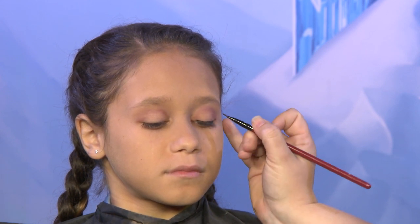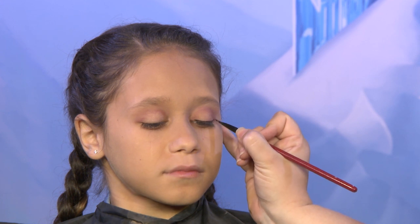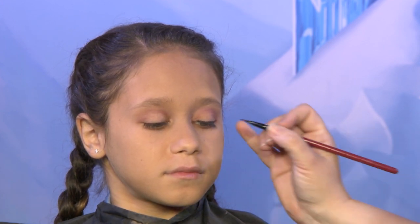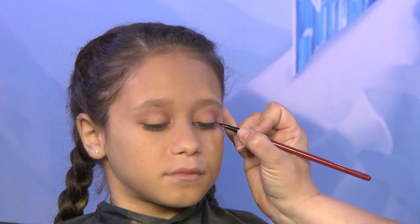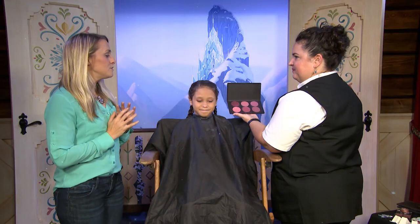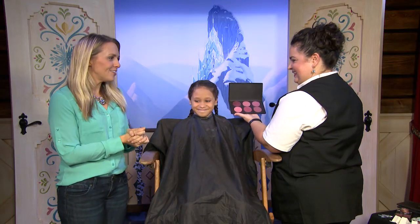For little ones, if you don't want to do a whole line, you don't have to. You can just do a little bit at the end rather than lining the whole eye. Zyla, your eyes look positively regal. So what's our next step?